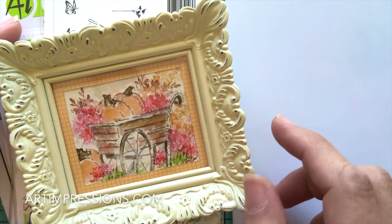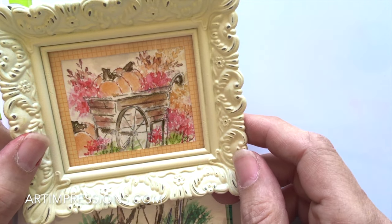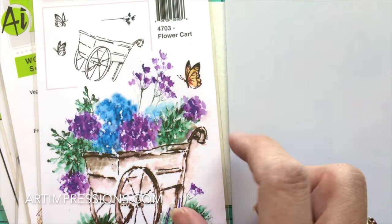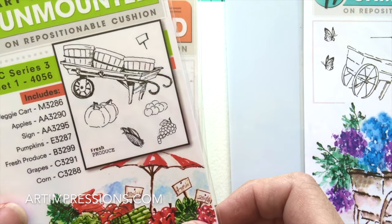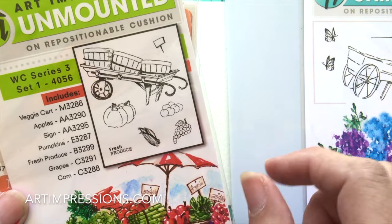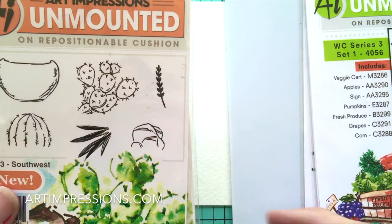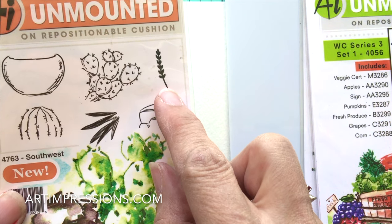This week's project is this little cart, and it actually requires several sets — you don't have to use all of them. We're going to start out with the cart, which comes in a set called the Flower Cart. We're also going to use the pumpkins — this is Project Series Three Set One — and we're going to use this little cactus, which actually works really well as a stalk of wheat.